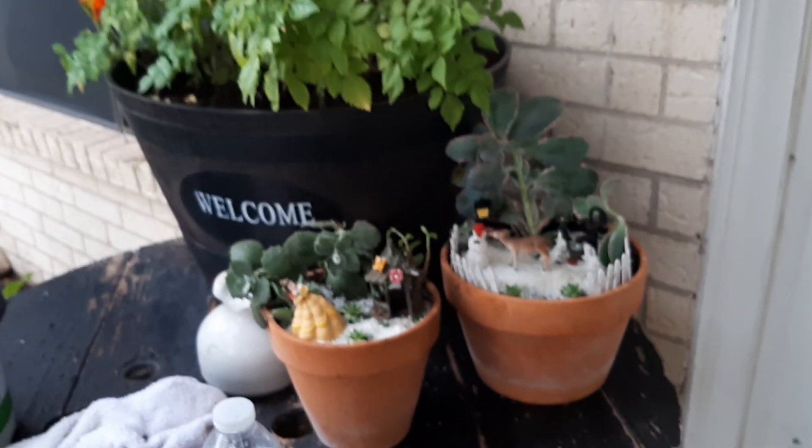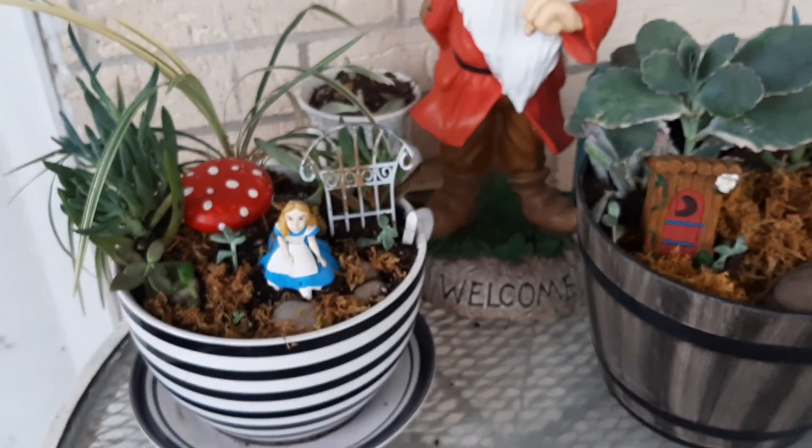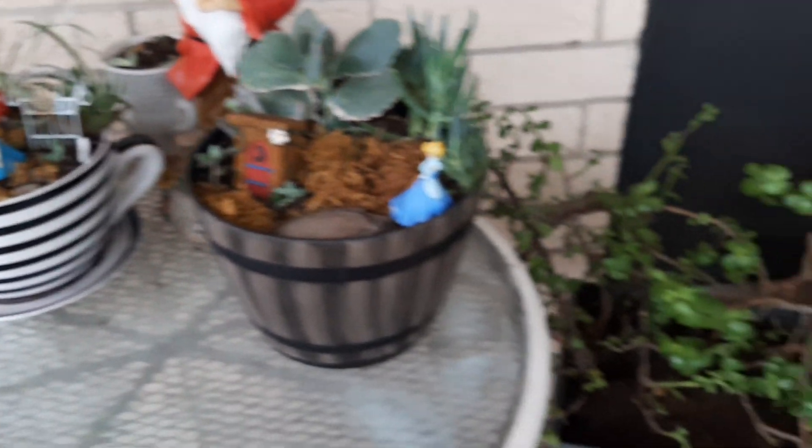I really wanted to show you those fairy gardens. So I did one, two, three, four, and then of course the fifth one.